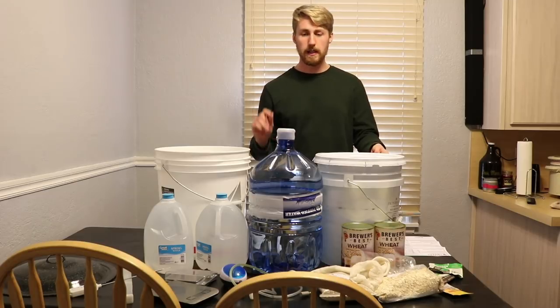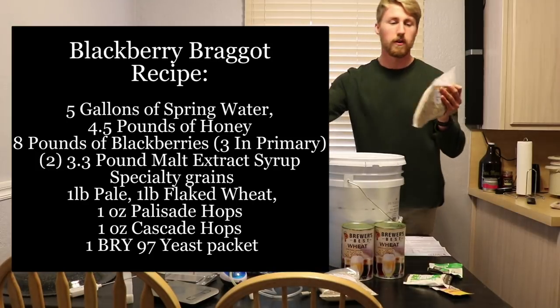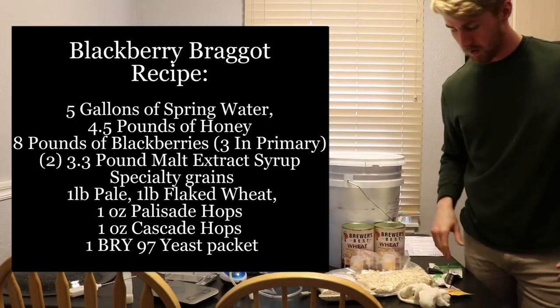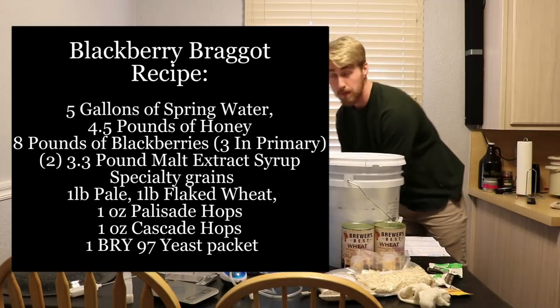Hey, this is Man-Made Mead. Today we're doing something different — we're making a braggot. You'll see a bunch of new things here: lots of oats, wheat, hops, and various things that go into making a beer. A braggot is a beer and a mead combined.